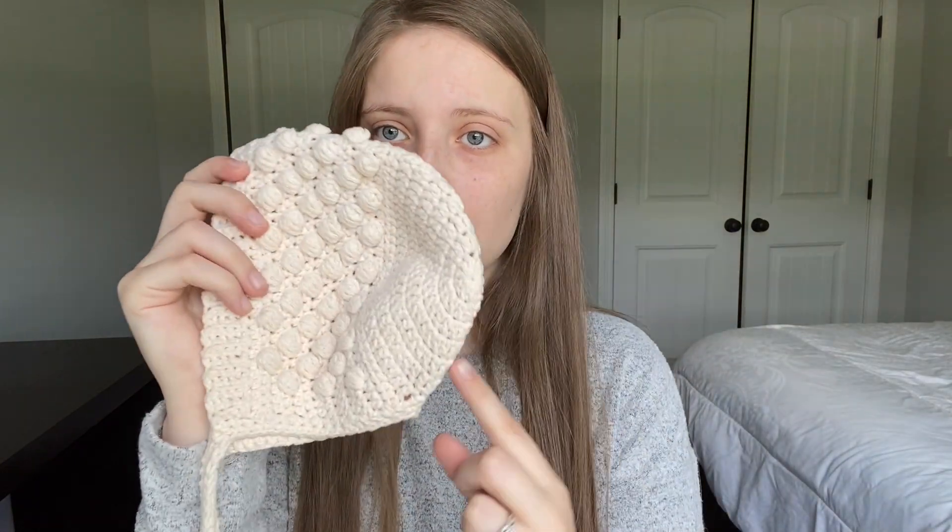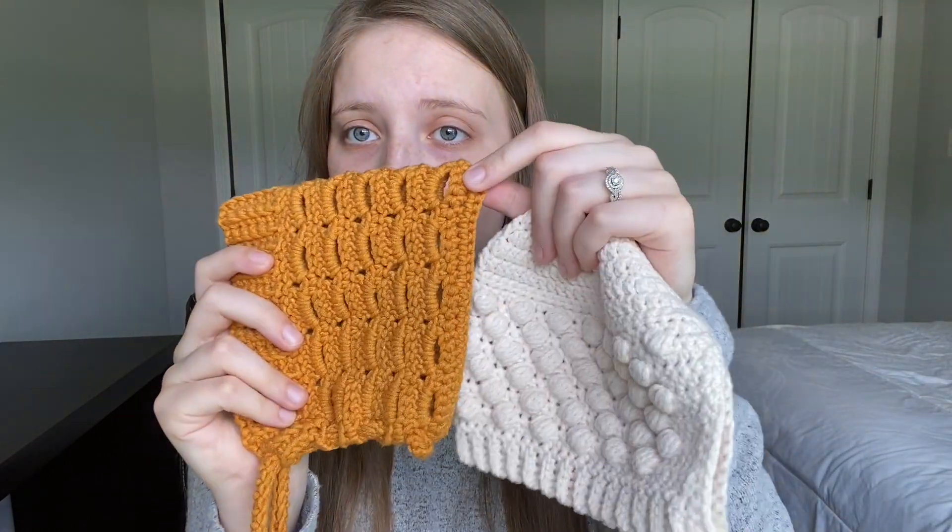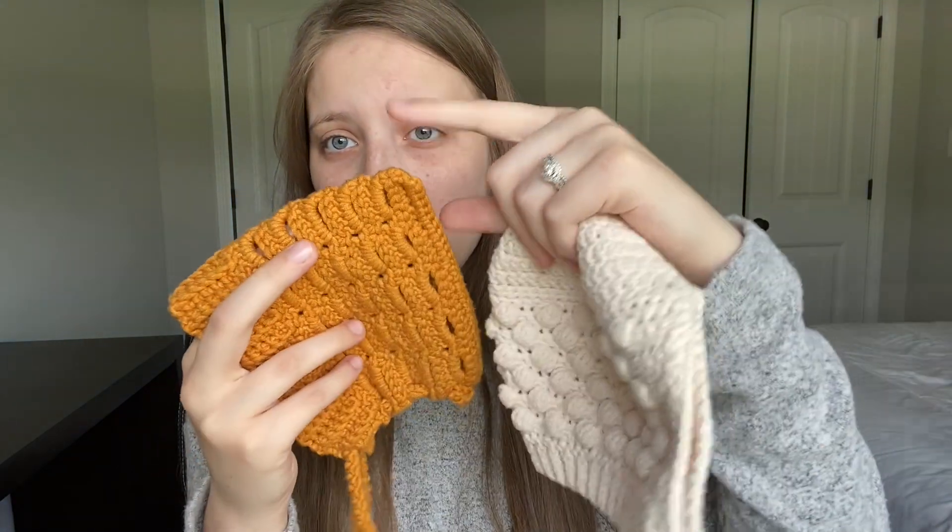First off, there are two styles of bonnets. There are the rounded ones, and there are the pixie ones. The pixie ones look like a square, and when you put it on the baby they have a little pointy end to it. I've been making more of the pixie bonnets.